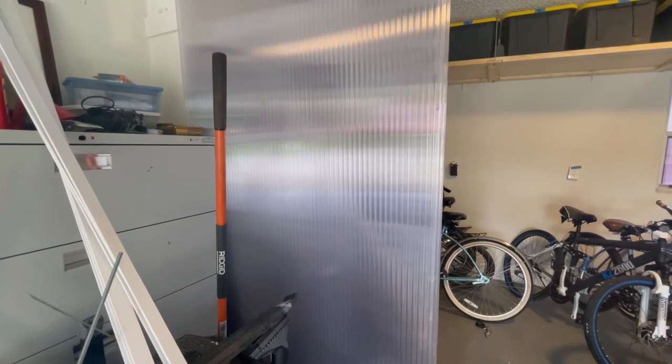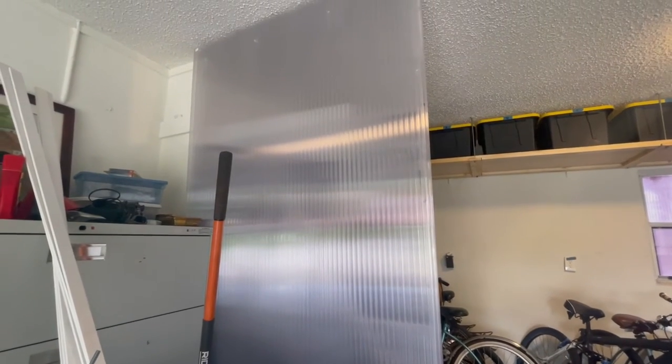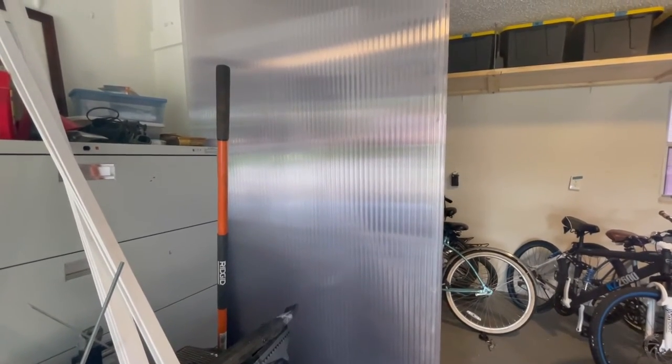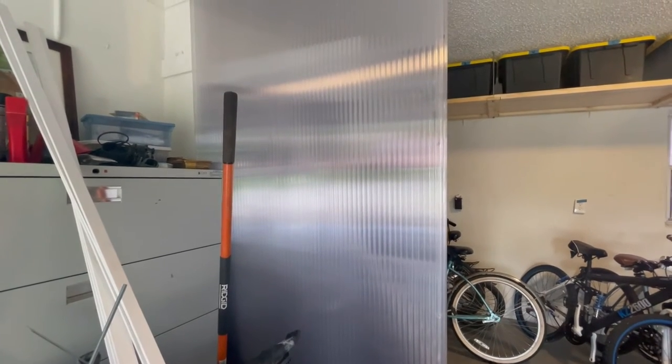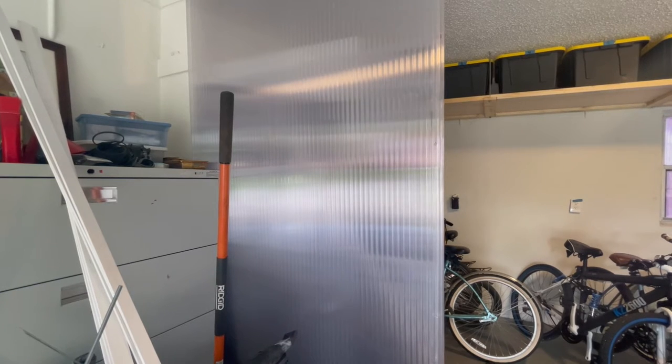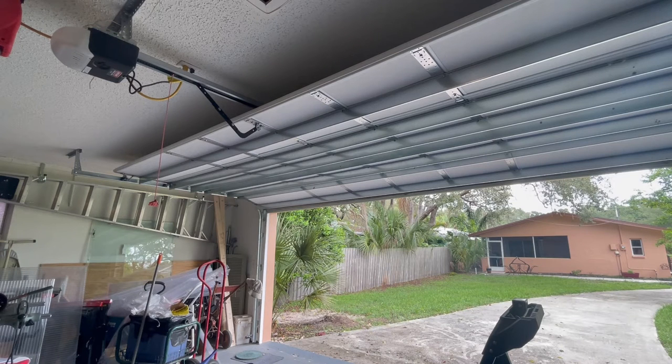In one of my previous videos you might have seen me using this panel. These panels are for hurricane shutters for your windows, and they come in various lengths. You cut them to fit over your windows, and they're made to be reused and they're nice and lightweight — unlike plywood which can be heavy, one of these sheets only weighs about six or seven pounds for a four by eight panel. Now that the storm has passed I've taken them off, and I want to store them safely and out of the way. My idea is to store them above my garage door.